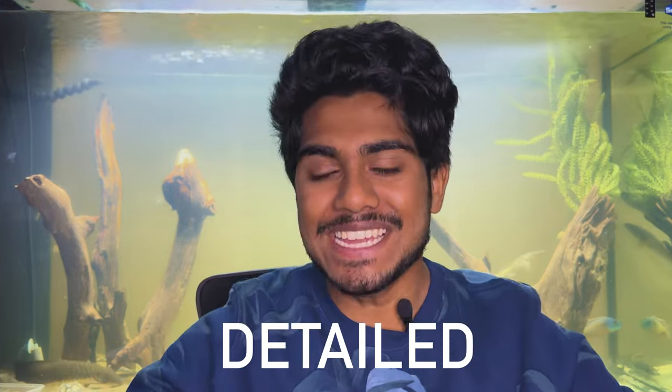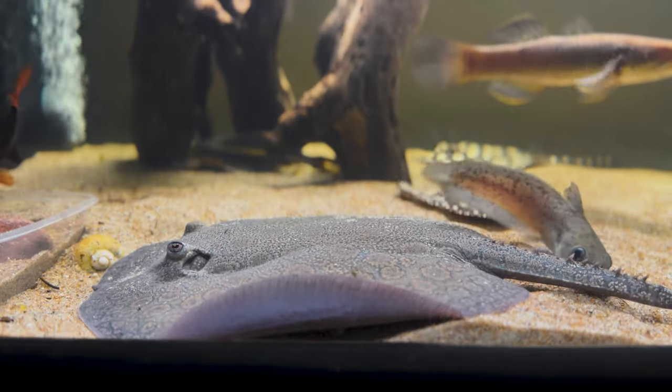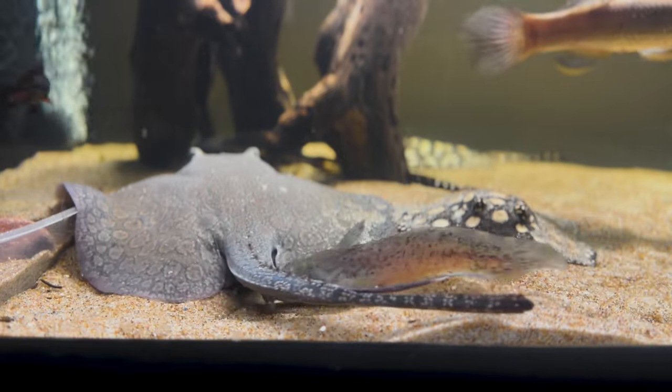G'day budgies and woodgies and welcome back to the channel. Today I'm going to take you through a full, detailed, comprehensive care guide and informational video on freshwater stingrays. Rays have quickly skyrocketed to becoming one of my top three favourite fish to keep and they've really changed the course of my aquarium hobby as well.